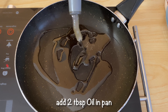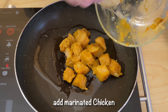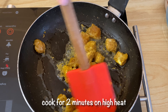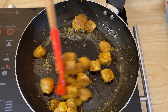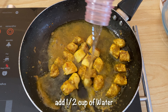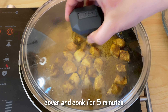Add 2 tablespoons of oil to the pan. We have marinated this chicken. For about 2 minutes, we will cook it on medium flame. Once it is fried, we will add half a cup of water and cook it for about 5 minutes.